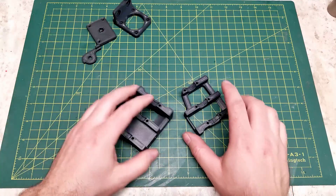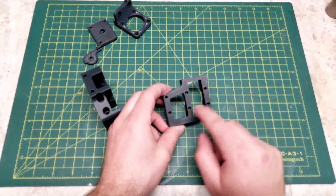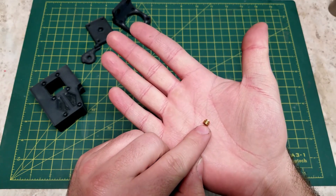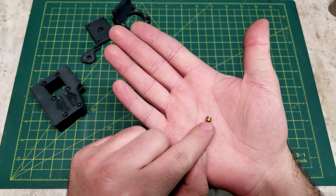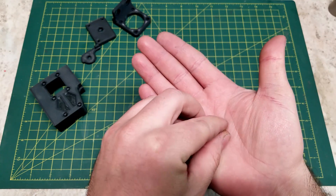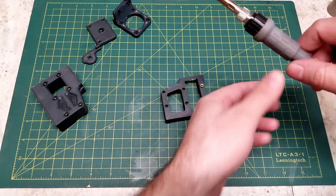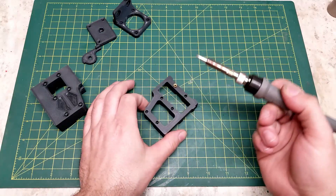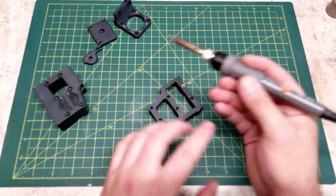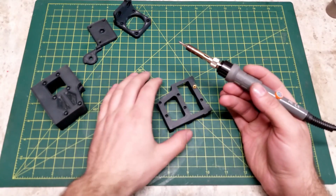Starting off, the first thing we are going to do for the Z motor module is install our heat set inserts. There are six to install here, as well as three up here. This is the style of heat set insert we will be using — there are two rows of knurling going in counter directions, and one slightly smaller outer diameter section, which is essentially the lead-in for the insert. For installing the heat set inserts, I use a soldering iron — just a $10 AliExpress special. You want your iron set to the lowest temperature you can go, and gently melt these into place. If you go too hot too quick, you risk burning the plastic.